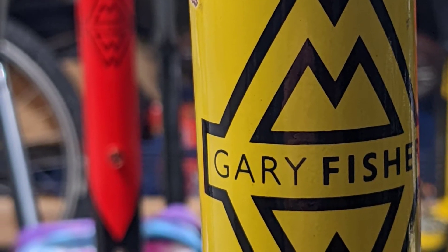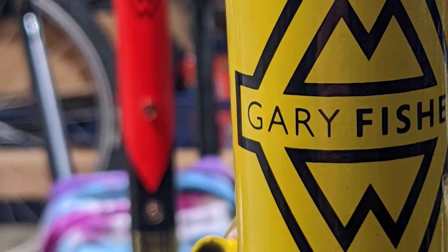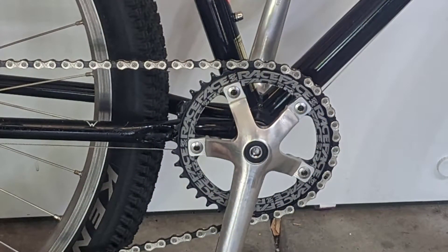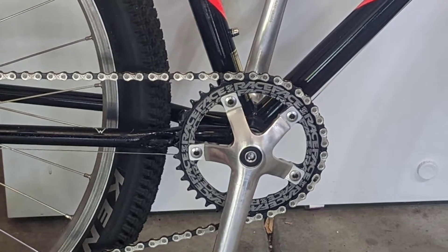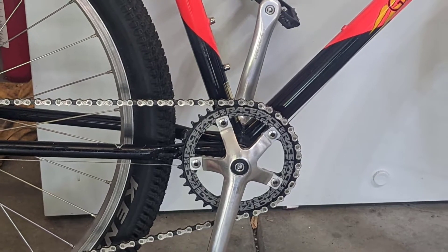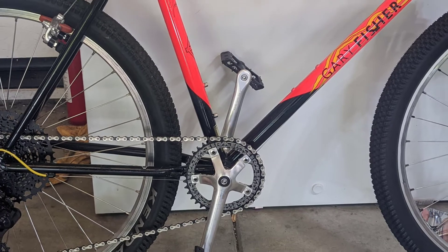The Evolution series mountain bikes came out in the late 80s and lasted through the early 90s. There is not much information online on installing this bottom bracket especially, so I wanted to include this as yet another example and also because it's different than everything else I've seen so far.